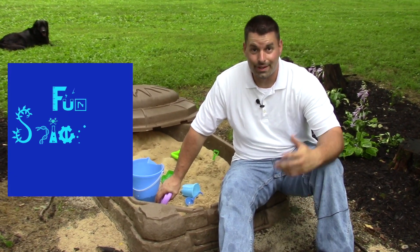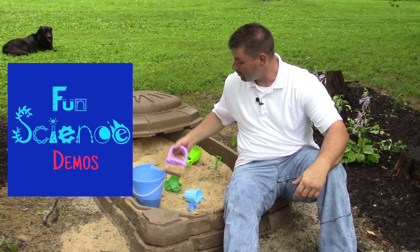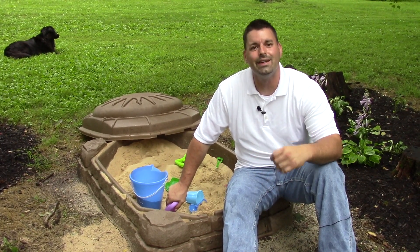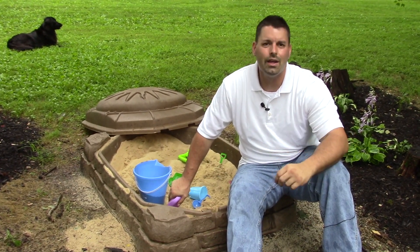Hi, I'm Jared. Welcome to Fun Science Demos. Today we are going to start by digging in the sandbox. Lots of kids enjoy digging in a sandbox, but unfortunately you can only dig so deep. So today we thought we would get out of the sandbox and try digging in the soil and going a lot deeper to see if we can take a closer look at the different layers in our soil.